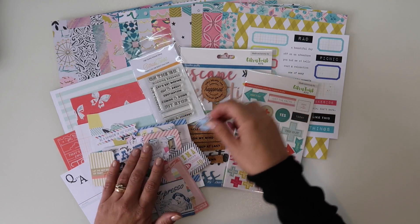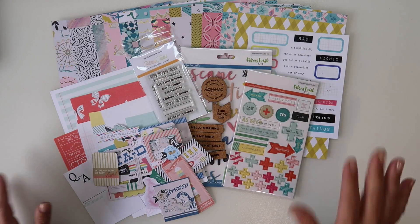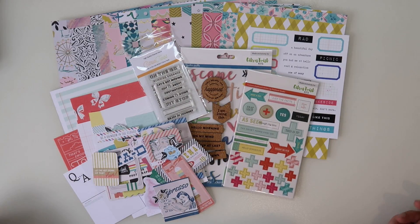So that is the August Citrus Twist Kits. Thank you for watching and I hope you join me to see what I get creating with this. I'll see you next time.